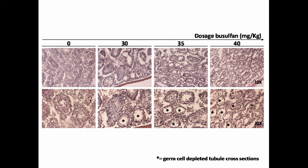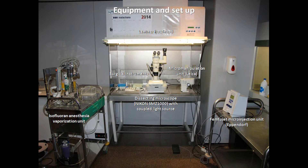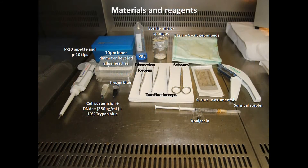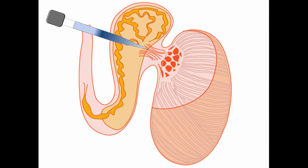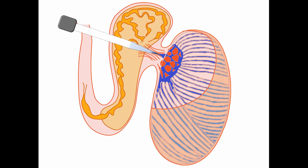Here you can see the expected testicular histology of different busulfan doses after 6 weeks. After the preparation of recipient mice, we can proceed with the transplantation of germ cells. Here you can see the equipment setup that we use, as well as other materials and reagents. As donor cells, a good control of the technique can be a freshly prepared suspension of mouse testicular cells at a concentration of 100,000 cells per microliter. This cell suspension should be kept on ice during the process. Here you can see a schematic representation of the injection process, entering the efferent duct bundle and injecting cells in the rete testis to fill up the seminiferous tubules with the donor cell suspension.